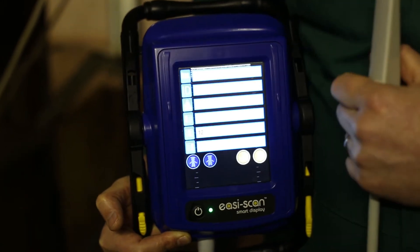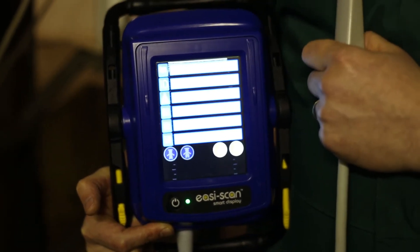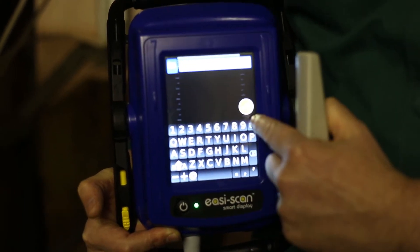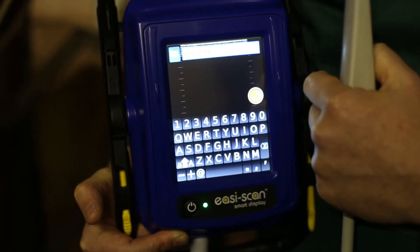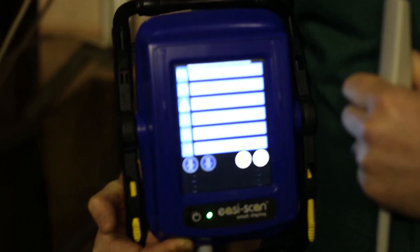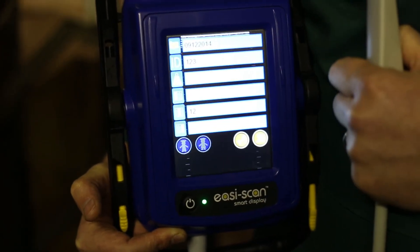This then comes up with the opportunity to save the patient details. At this stage we want to put in the folder, which could be the date. We put in the date and press the save button. The ID is the patient or animal ID, and then press the save button.